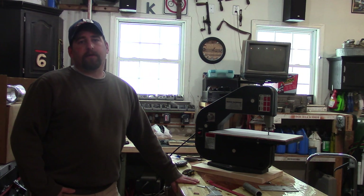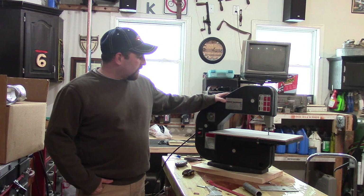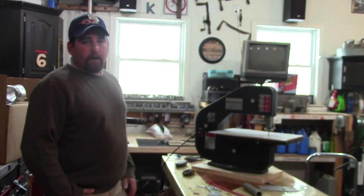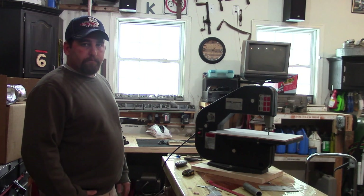Hey guys, Double Wide Six here. In today's video I have an old DoraCraft woodworking bandsaw and I'm trying to convert it over to work for metal. I'll show you a couple things I did and we'll show you how it cuts.